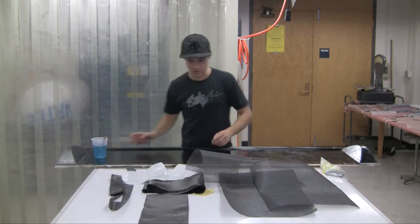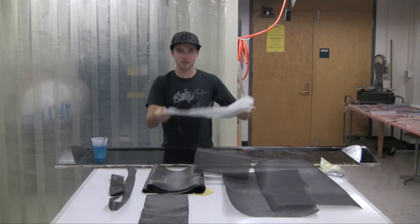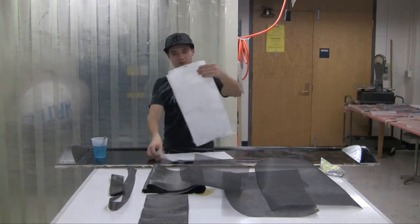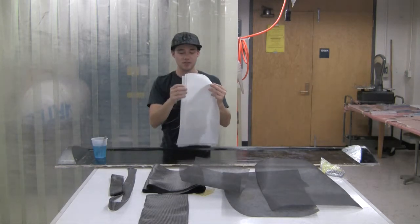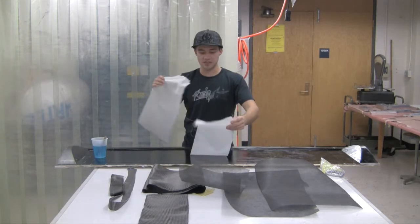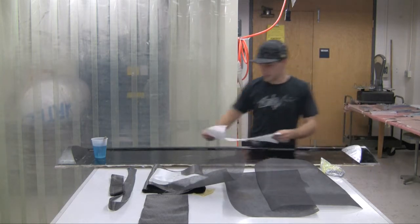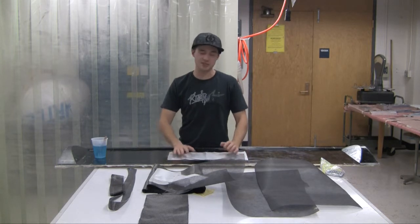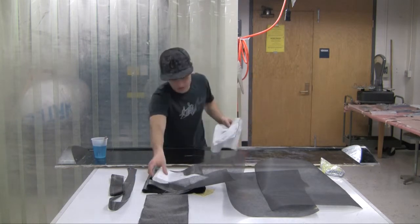We've got all 280 grams of epoxy mixed up. The three fiberglass pieces we have are going to go on the tip of this wing. We have three pieces cut differently from each other — each consecutive piece is about a half inch bigger than the previous one, because we don't want all the layers building up at the same spot. The smallest piece is the first one we go ahead and lay down. These are the only pieces we're going to wet out separately on film on the table.